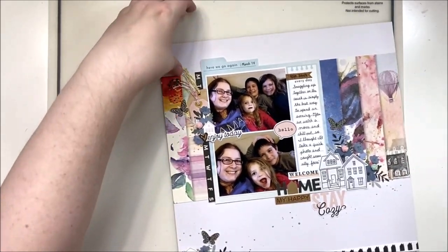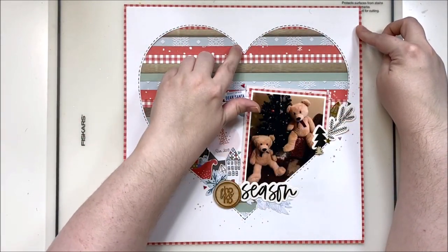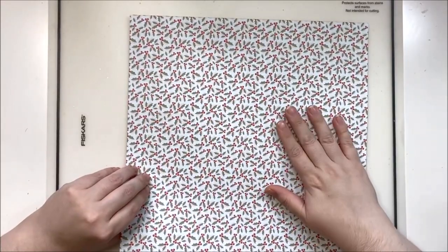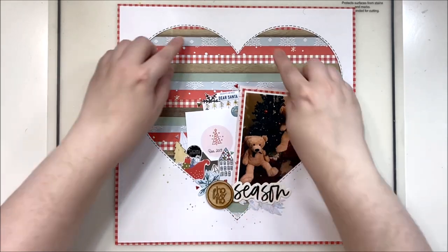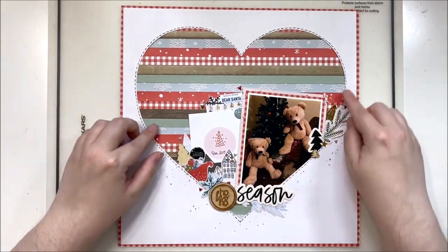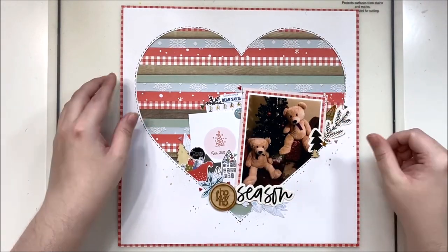Another layout design is to use strips behind a shape. In this case I've cut out a large heart shape in white cardstock, then layered a whole bunch of scraps and strips onto the back of a piece of pattern paper behind that heart shape. The strips go all the way off the edges, but you can only see what shows through the outline of the heart. I kept my embellishing very tight to my photos because the heart is quite a statement piece and I don't want it to compete with the photos.